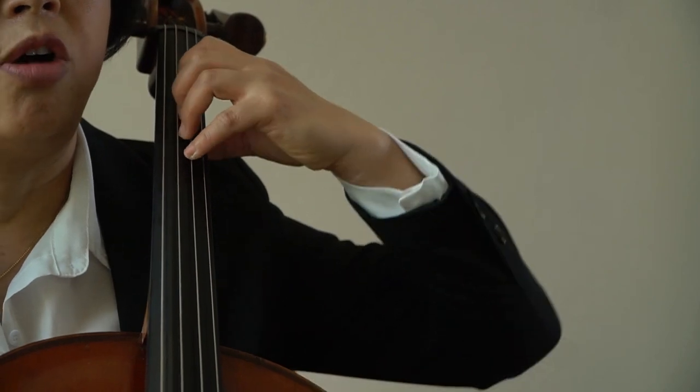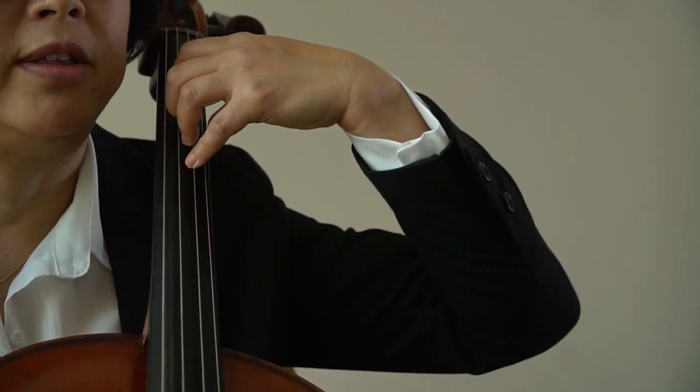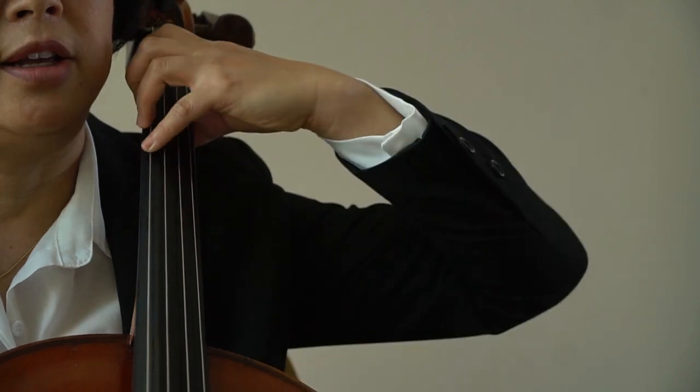Left arm: always straight, no hump around the wrist. The arm comes up when you play on a lower string.